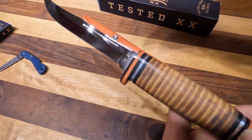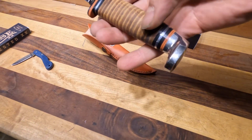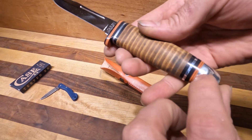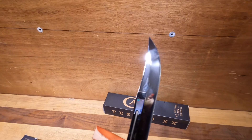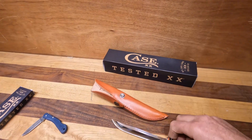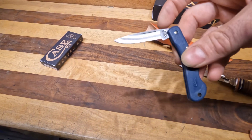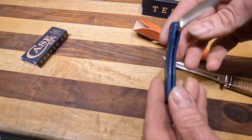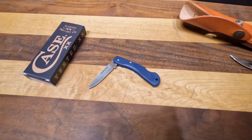This is a very similar design, just a lot larger and with a nice leather stacked handle. They use some G-10 and other things in here just to give it a nice detail. This is made in their true sharp stainless steel. And then we have another budget lock back — this is the blue synthetic buckhorn. So those will be with Elizabeth at the market as well.